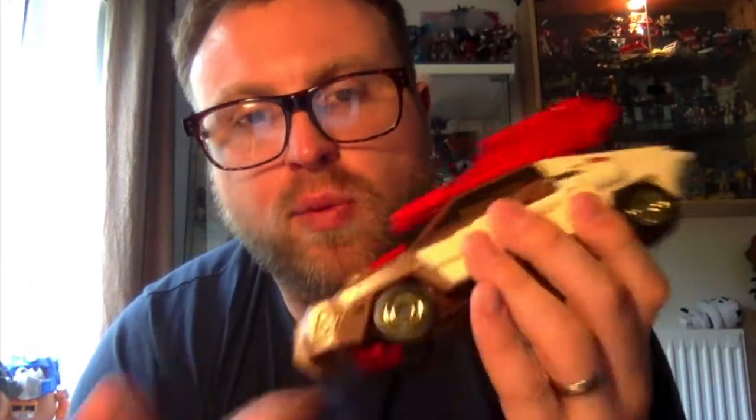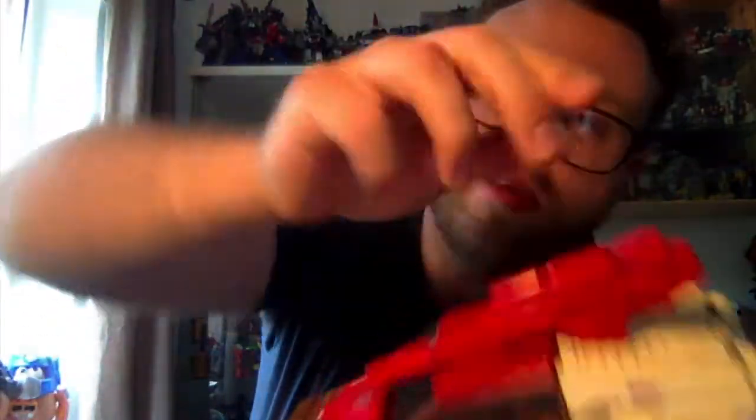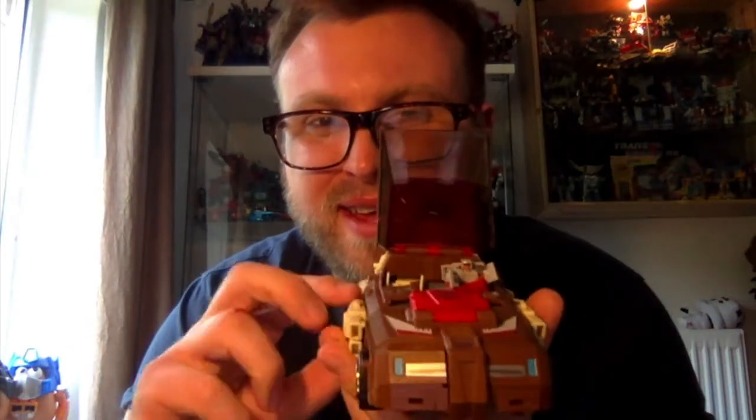The wheels are rubber and roll really well. The guns transform from robot mode — that's how you hold them in robot mode — and they clip onto a tab here in vehicle mode. You can move them forward for a more advanced look. You can open up the inside and there's space for his Headmaster — Stylo, I believe — to sit inside. There's good detail inside the cockpit or driver's seat. It feels really robust and well-built in this mode.